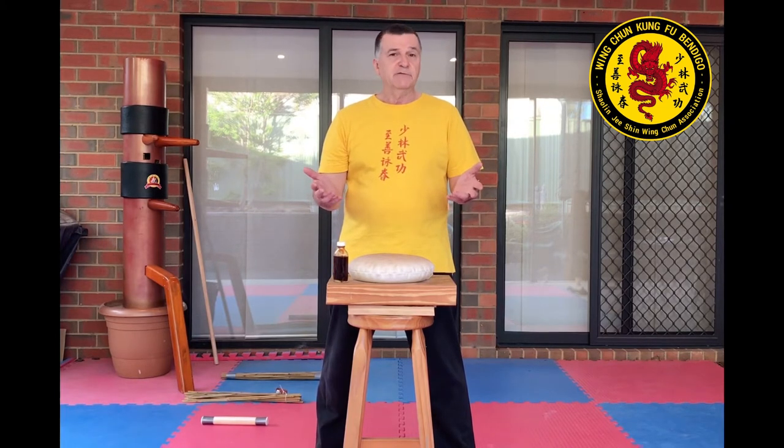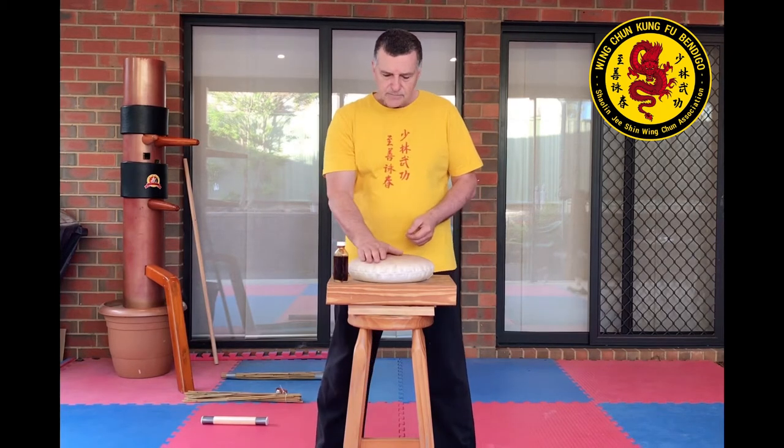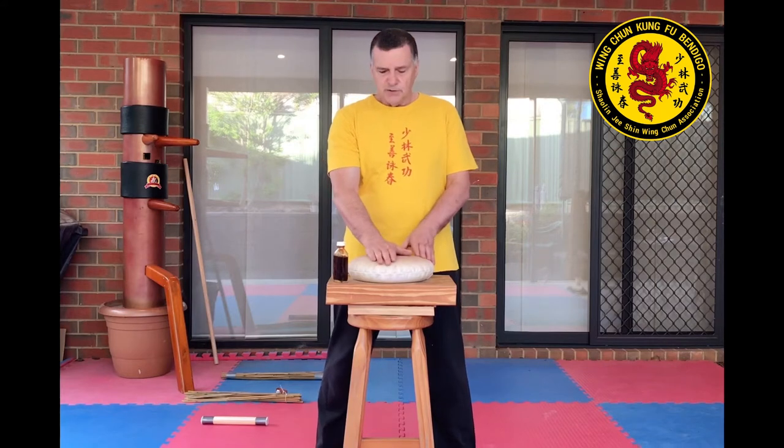Once you've done that for a few months, work up to maybe filling it with some sand — which is what I've done here.